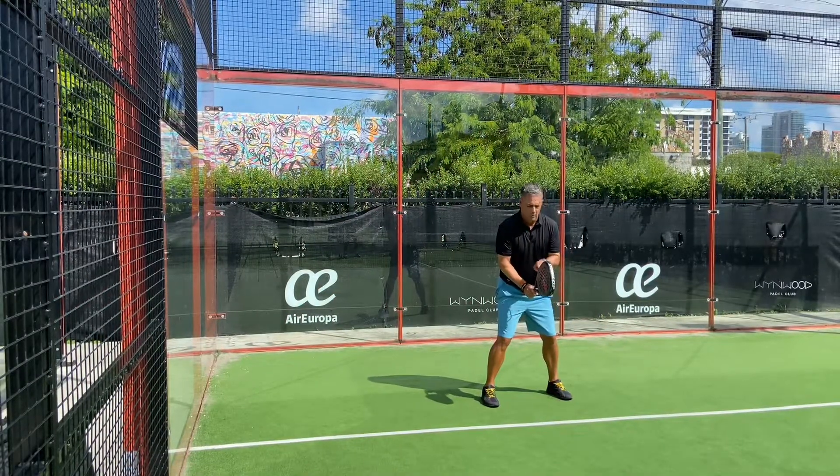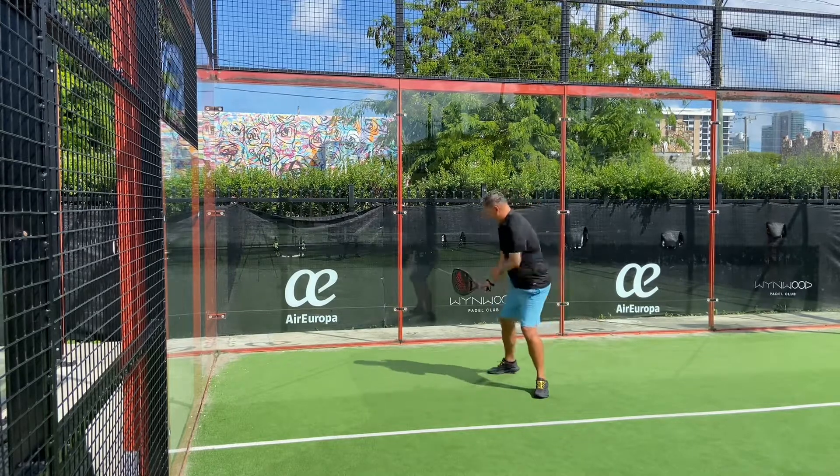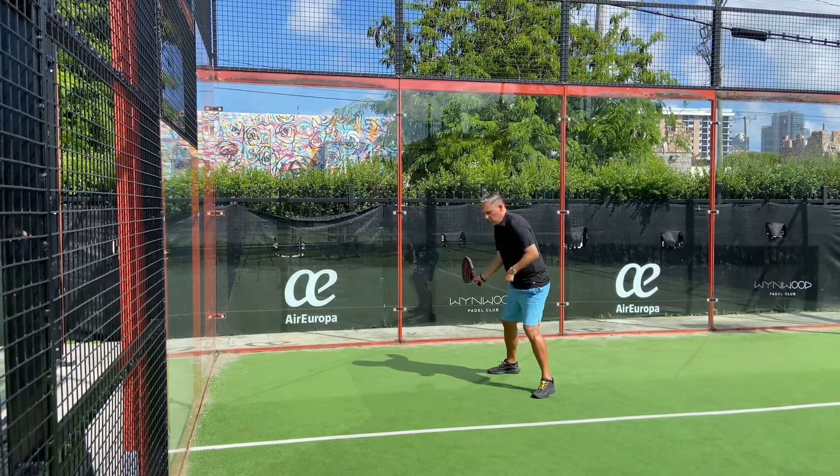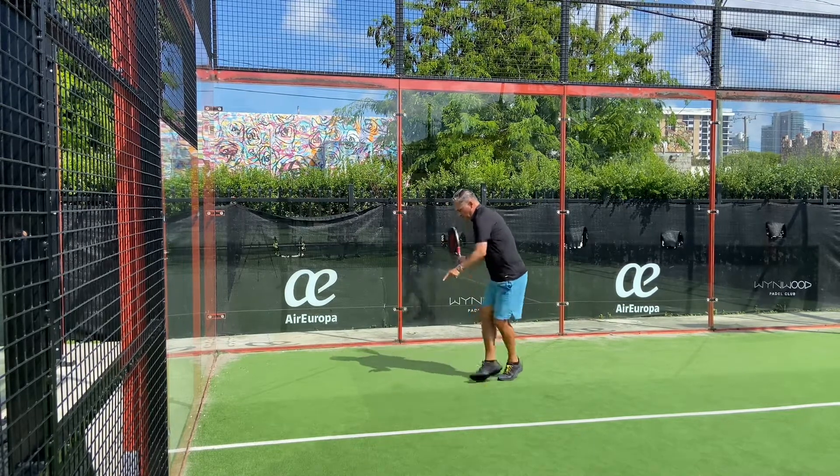We start from the ready position. First thing we do is set up — that's what I tell my students. First thing you do, even before you move, I want you to set up. It's about stepping back, pointing the head of the paddle back, and that's when we start shuffling back. Ball bounces, touches the wall, shuffle forward.